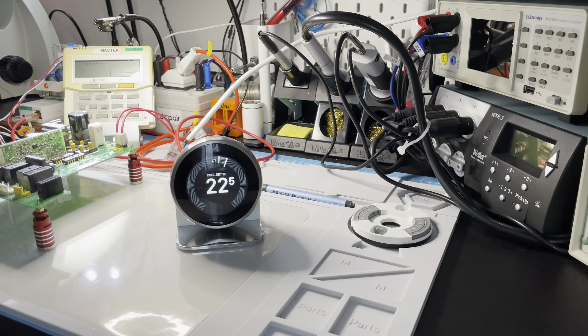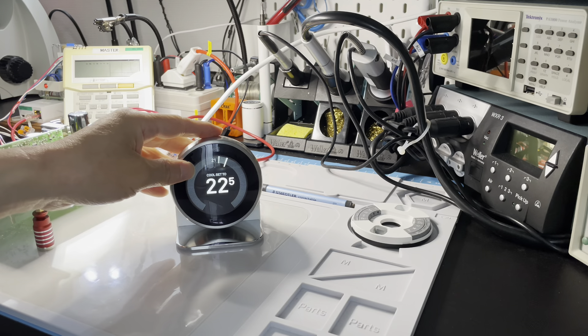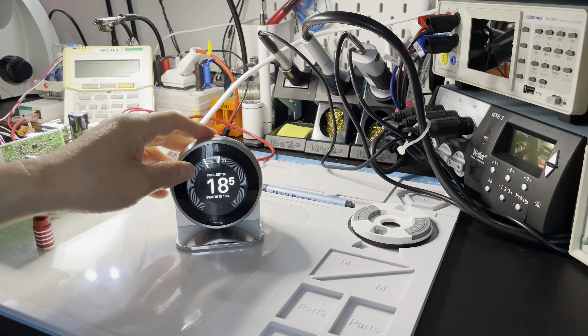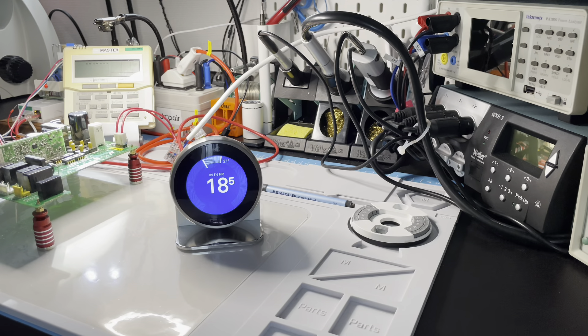We will still hear the click sound on the indoor unit PCB board. The Nest is starting a cooling mode — we will hear the click sound from the indoor unit again. This means without the original wired remote controller, the indoor unit can still work. But why do we not suggest you do this?